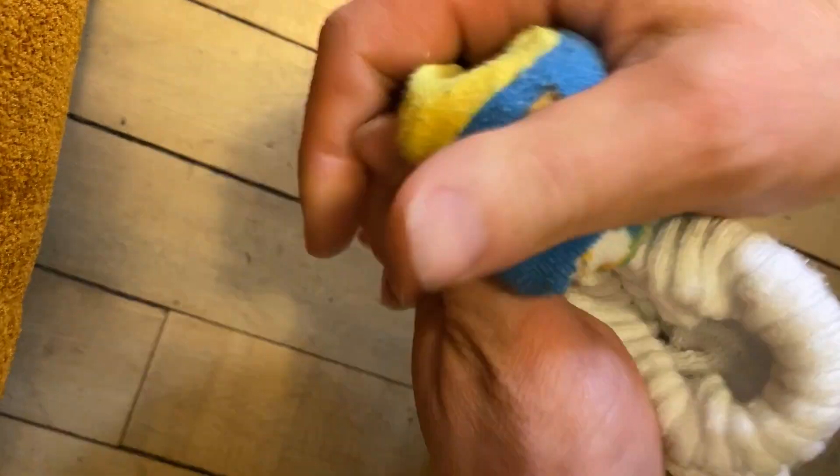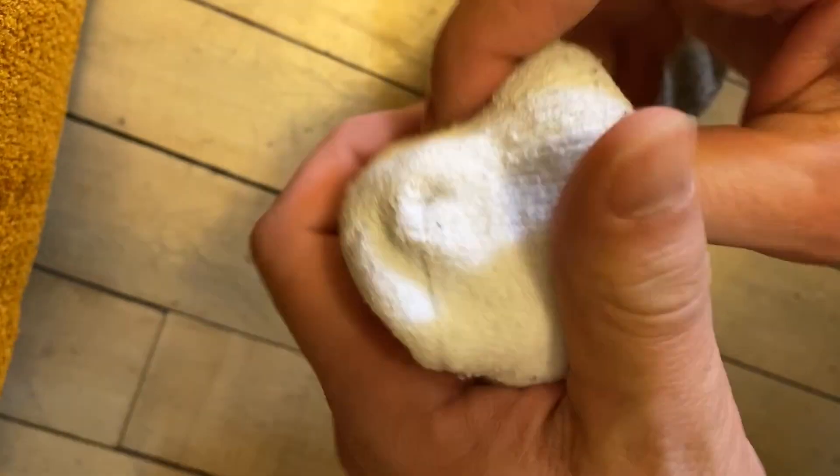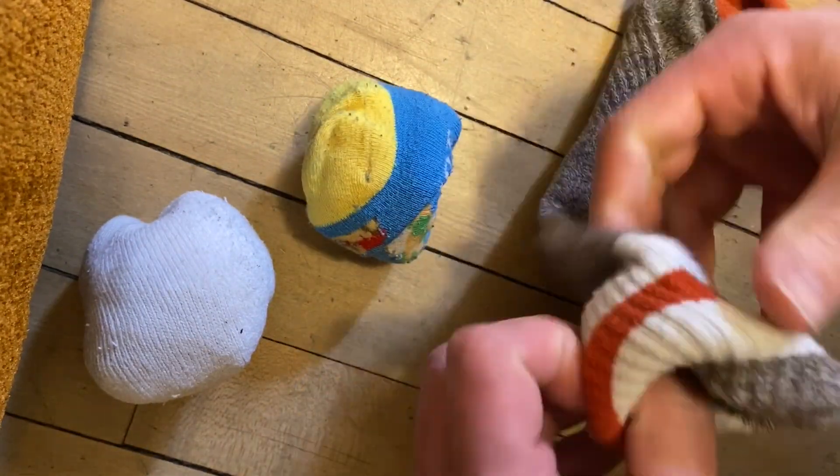As you can see, I have three different socks here I'm folding up. This would be for a game for three players — you would need one sock for each player. If you were going to play two on two, each person would have two socks.